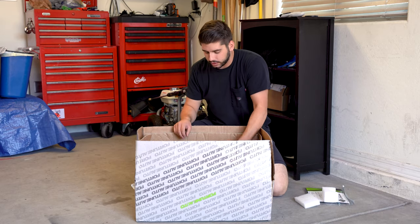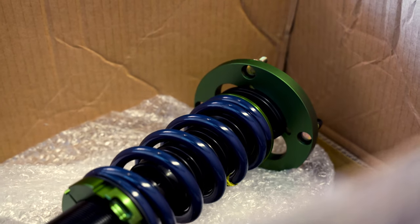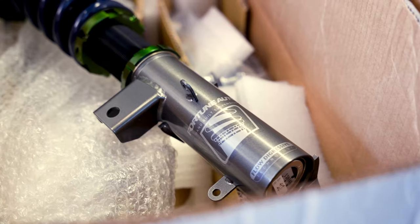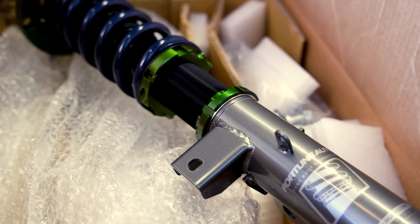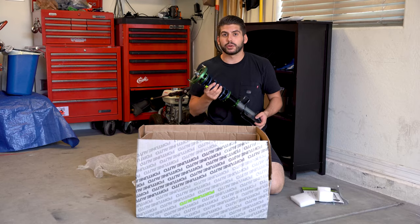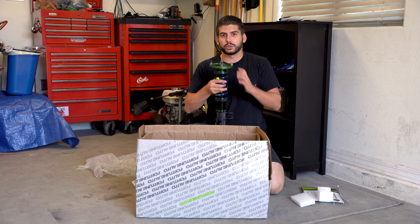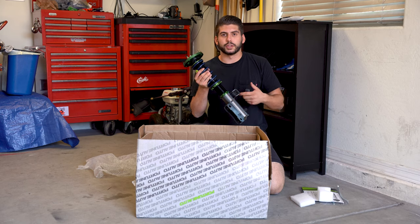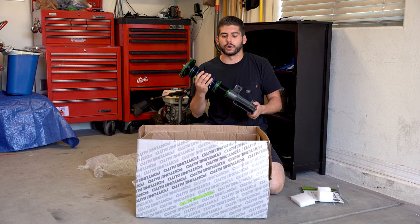Starting off with the front coilovers — this is the coil sitting on top of the threaded shock body. We have some camber adjustment at the top, some damping control — compression and rebound are inside the same damping control. And then obviously adjustable ride height at the bottom where you can thread the shock body in or out to get the ride height higher or lower.